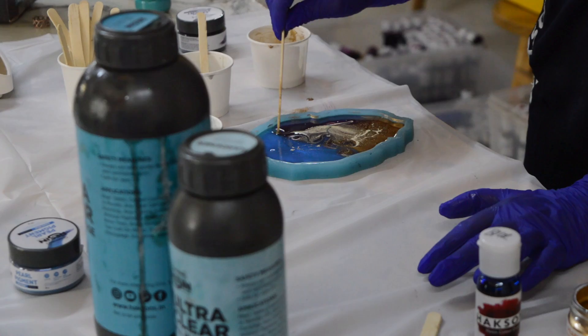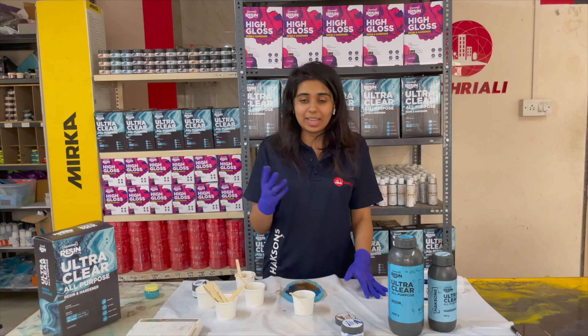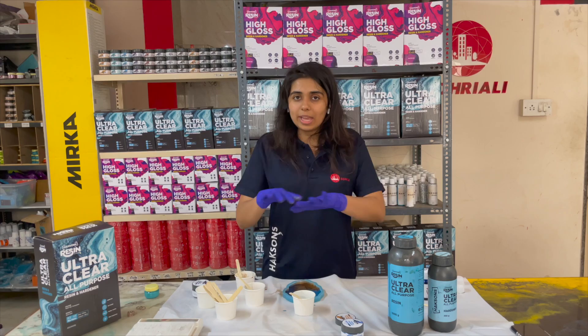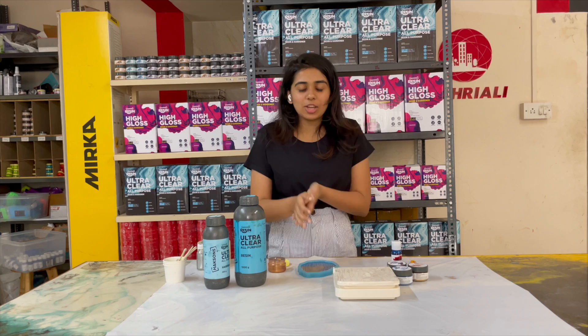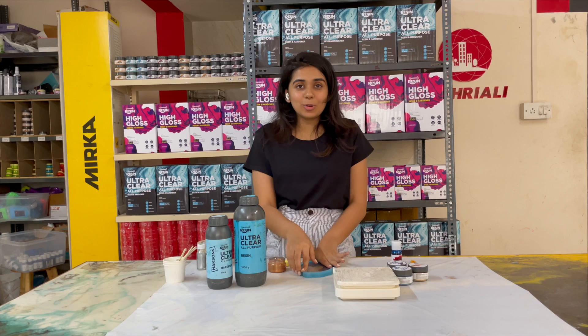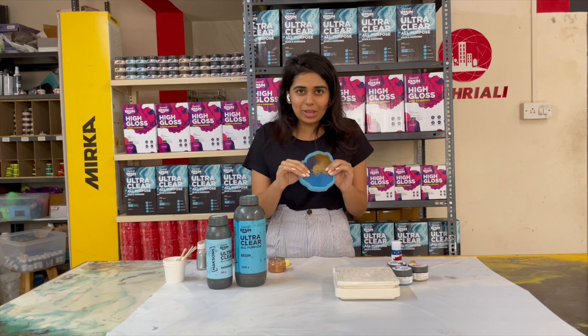This coaster will take 24 hours to cure. We will leave it completely untouched and will not disturb it. After 24 hours, we will demold it and show you the final product. It has been 24 hours since we cast this Ultra Clear Resin — our coaster is ready. You can see that it has been completely cured, and we are ready for the most exciting part: demolding this coaster.